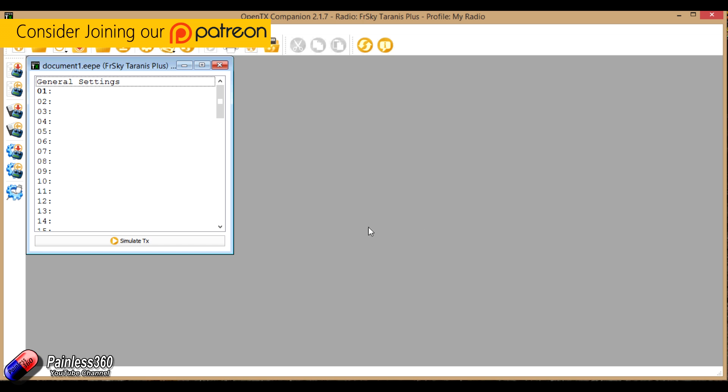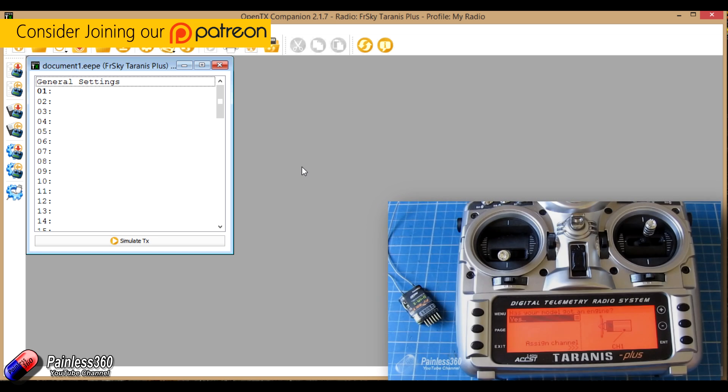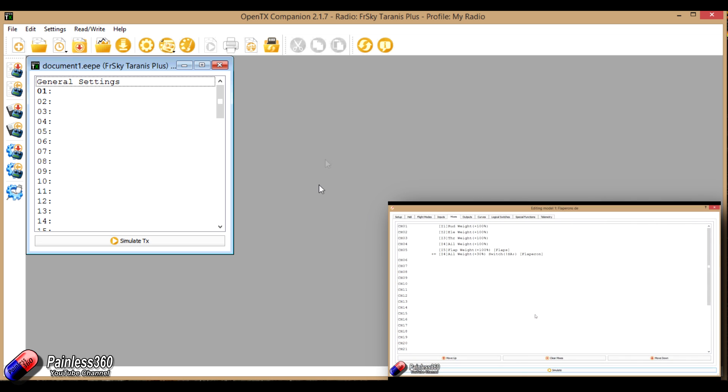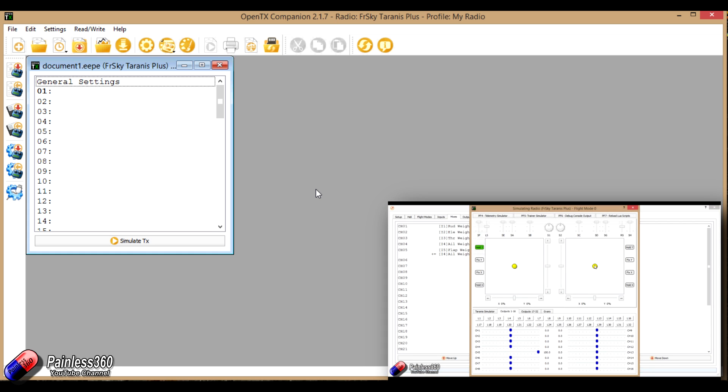We have two different things on the channel: one is a series all about the Tyrannus radio and how to set up and use OpenTX, and then we have a Mix School which spends a lot of time in this application downloading and configuring all of the mixes and different cool setups that you can do in OpenTX.